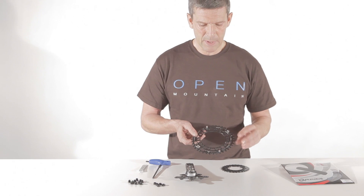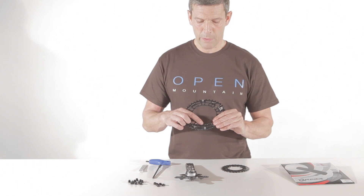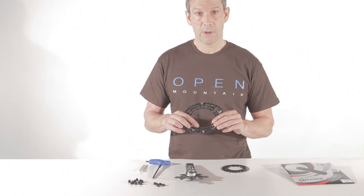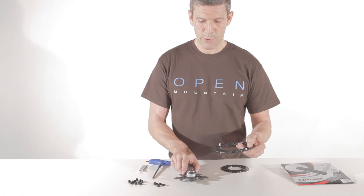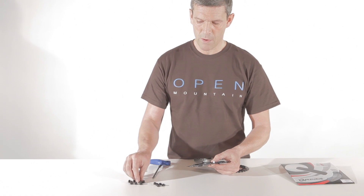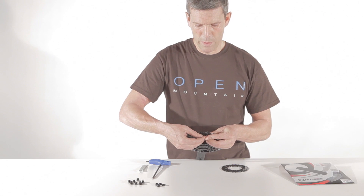So you start with your big ring. Important on your big ring, there are two markings — one with a 3-hole and one with a 2-hole. As a beginner, we would recommend you to start with the 3-hole position. Take this position and put it on the upper end of your crank arm and start to screw on your chainring with the bolts.